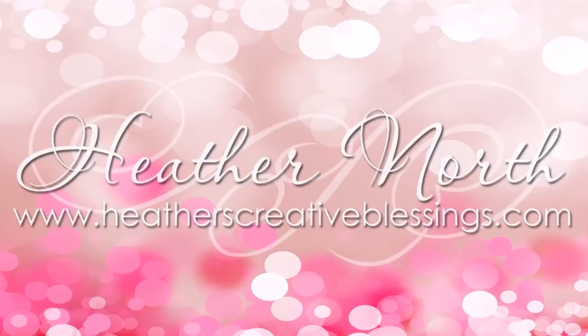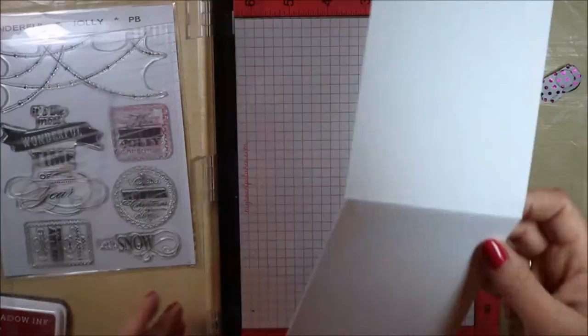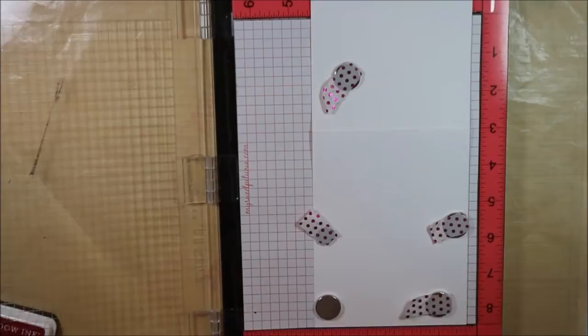Hello and Happy Thanksgiving! I'm Heather North from heatherscreativeblessings.com. I thought I would jump on here real quick and share a clean and simple one layer card, something that's going to be easy to mass produce and that you can mail out without having to pay extra postage.